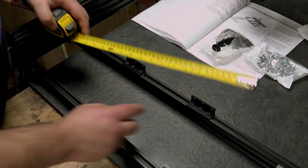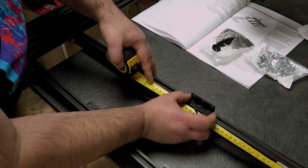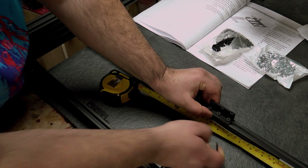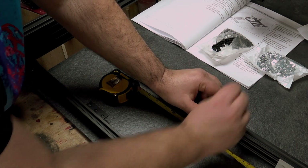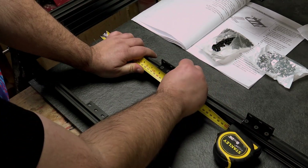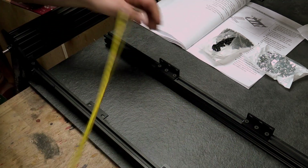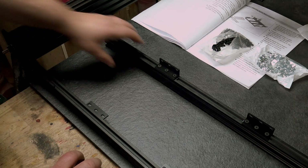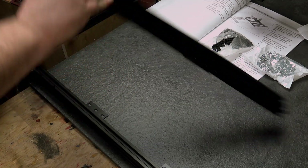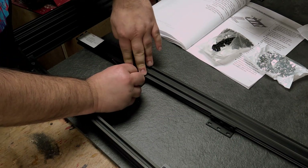I'm only doing them up very loosely. Put them roughly in the centre - I don't think it's that imperative, but I've worked it out to be about 180-185mm. Just nip it up so it doesn't move, then do the same on the other side. As I said, it's not really that important they're spot on. What we want to do is tighten them up making sure they're flush against this edge and this edge. I found the easiest way is to turn it over onto a flat surface, hold it down, and do them up.